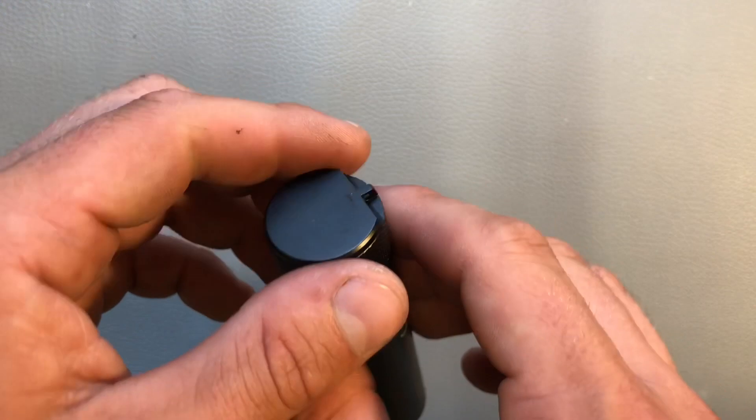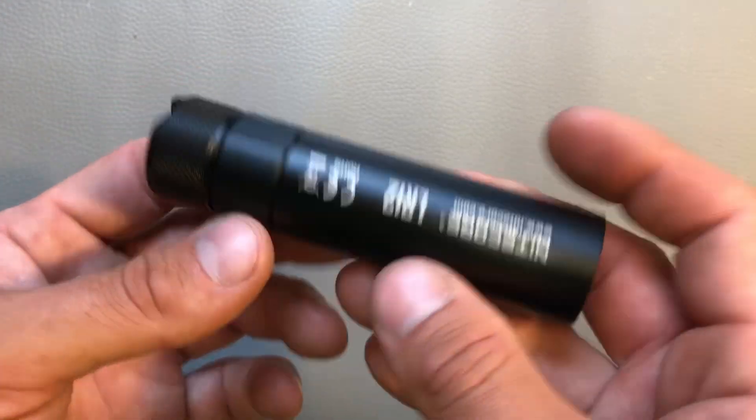The magnet in the tail cap is still there, so you can attach the light to magnetic objects.